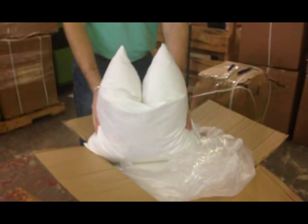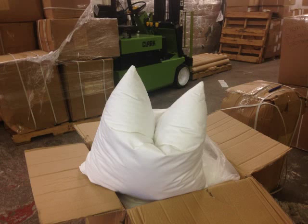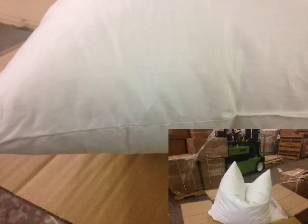Here you see the unpacking. It holds its shape just like the down feather. This is accomplished with the microfiber filling. The karate chop look is held. The covering is the same high quality cotton and sewing finish as our down feather.